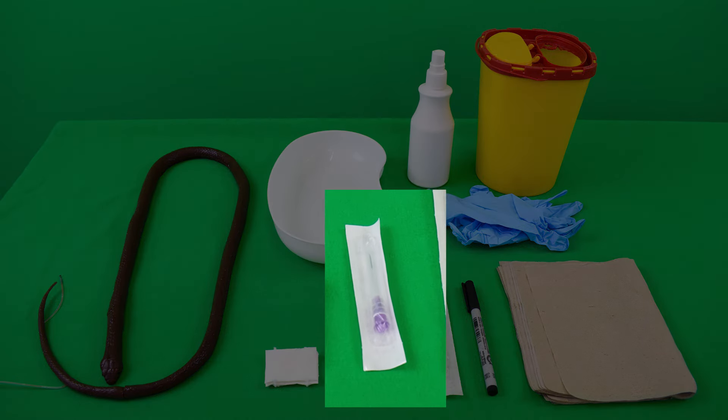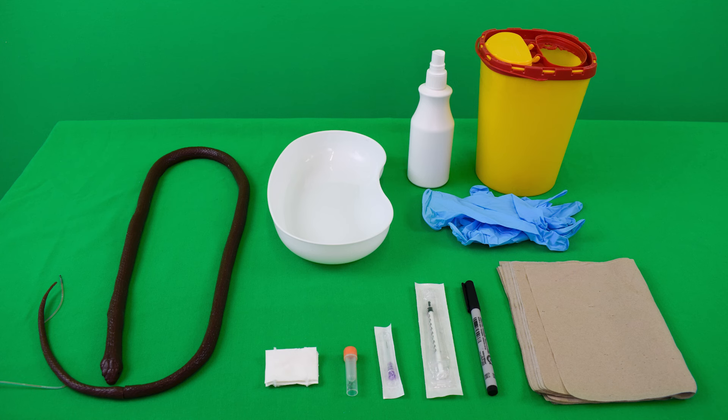A rather large volume cannula should be chosen, as the relatively large nucleated erythrocytes, the low blood pressure, and rapid coagulation of reptile blood collectively tend to lead to clogging of the cannula. In addition, reptiles' veins are always punctured blindly, without congesting them. Therefore, lymph can always be aspirated with the blood.